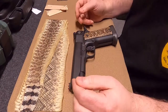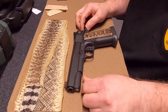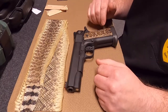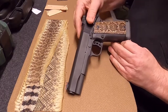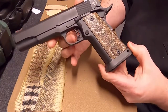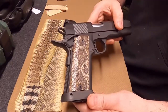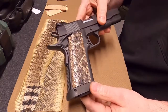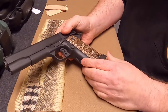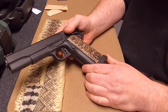Hi, this is Mark from Brown Works. We've made a couple of snakeskin grips over the last month or so, and I want to do a short video to tell you how we make our snakeskin grips. There are several companies and people out there that make snakeskin-covered grips, and they all have a slightly different process. I'd like to tell you a little bit about how we make ours — it takes a lot of work.